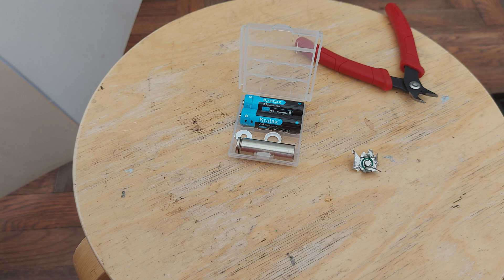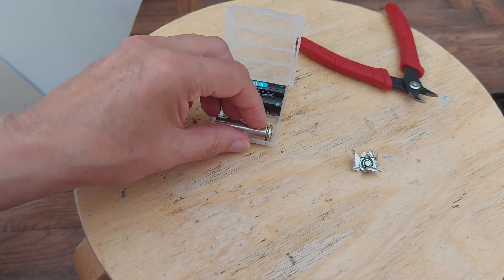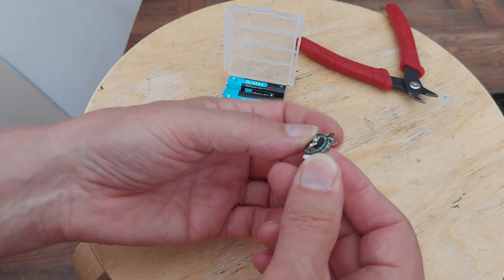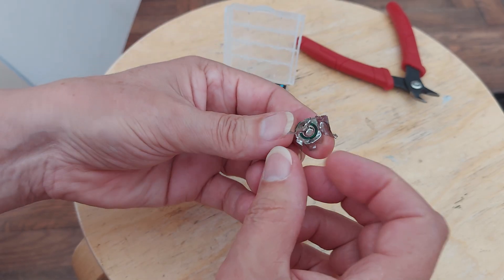Hi guys, another video on these Kratax batteries, or at least on the one that I took apart. I'm going to see if I can actually get the circuit board out of the cap. As you can see, I've already started tearing away at it.